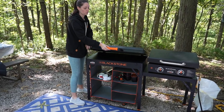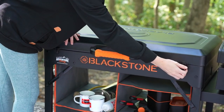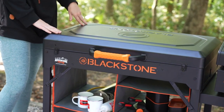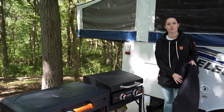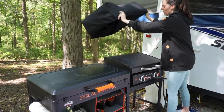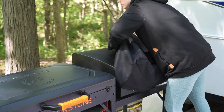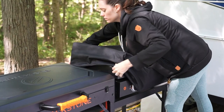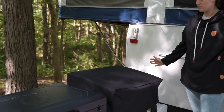The cart just folds right down and there are clips for keeping it nice and secure. Of course we also want to make sure our Blackstone is protected at night, so we have a really simple cover that we can just pop right over it, just in case it rains — and then the Blackstone is ready for the morning.